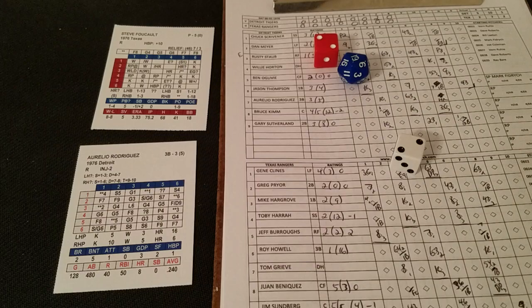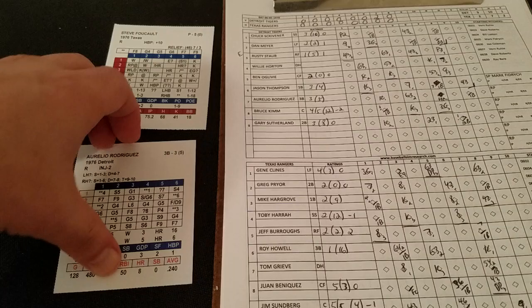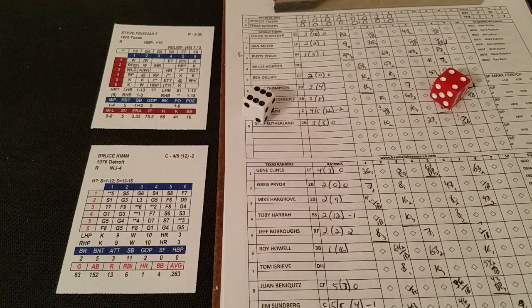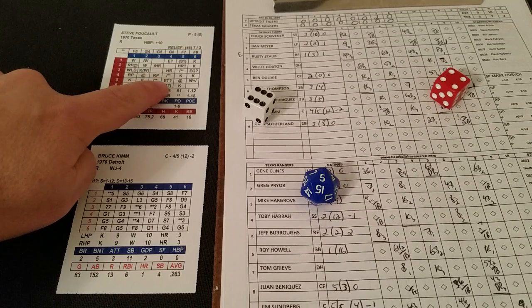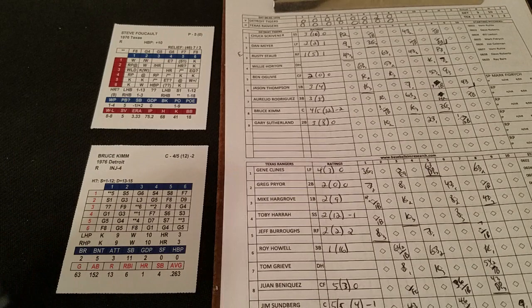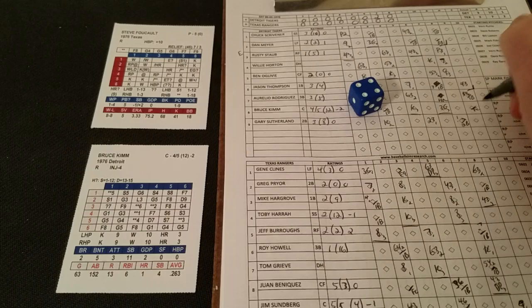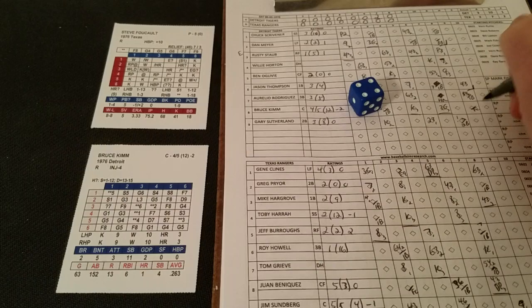Falcone is in to face Rodriguez and Kim in the top of the ninth. A 2-2 is a potential walk but it's a 19, no walk. On Rodriguez's card a 6-1 is a single past second base — Rodriguez continues his hot hitting. Bruce Kim is up — a 4-6 with a 5 on the D20 is a double question mark against a righty, that's a star line. It's a 3 — ground ball to third, potential double play. Kim's a 2, pivot man at second is zero, so it's a fielder's choice, 5-4. Two down, runner at first is Kim.